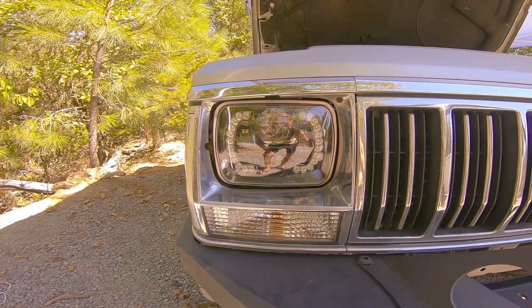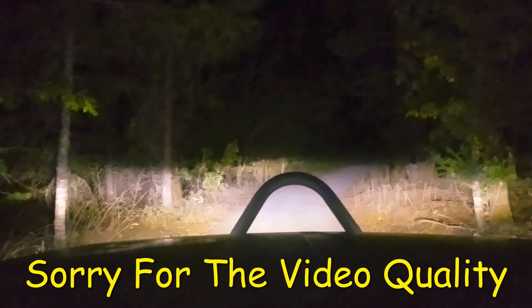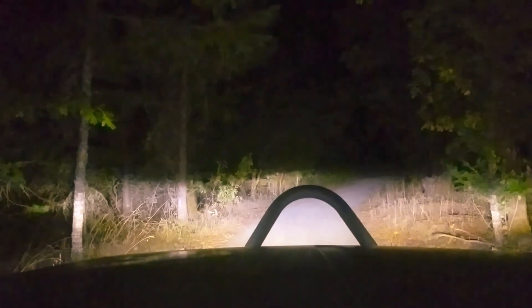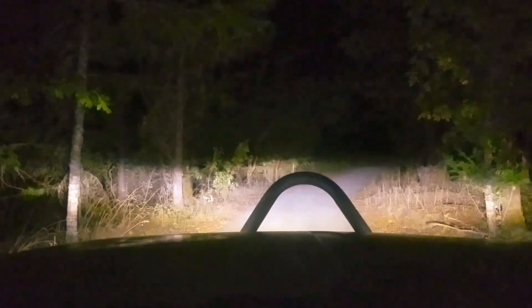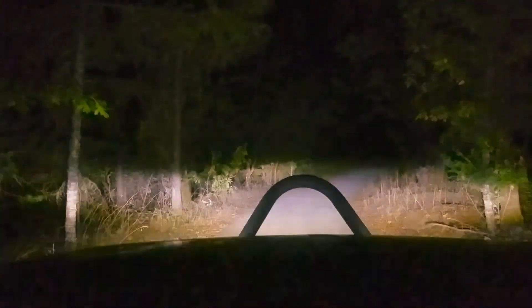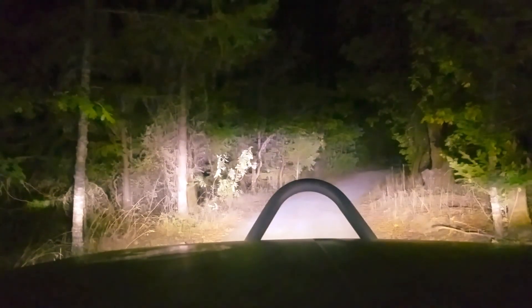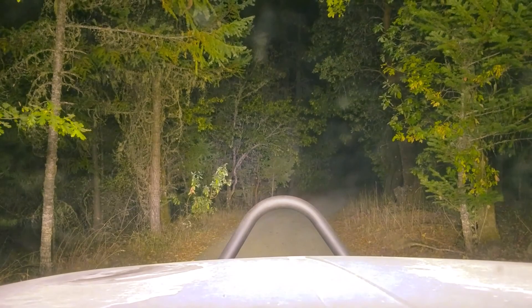Here are my normal low beams, and then I'll switch to high beams — that's high beams, and that's low beams. And here are the daytime running lights — a little hard to see but they're there. Normal, then high beams, and if you throw in the LED light bar it lights up a lot more.